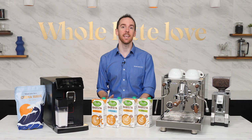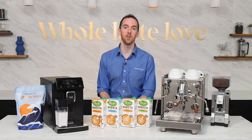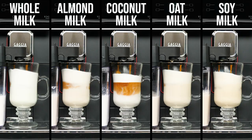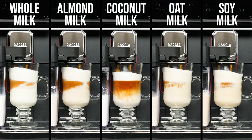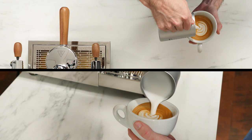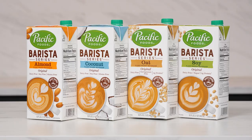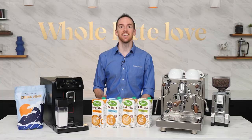Hey everyone, AJ here from Whole Latte Love, and today I'm doing an in-depth comparison of different non-dairy, plant-based alternative milks to see how well they work for steaming and frothing for different espresso drinks and on different types of machines. We'll take a look at how they present and hold up over time as layered latte macchiatos, the ability to steam each to a fine microfoam for pouring latte art, and last but certainly not least, a taste comparison.